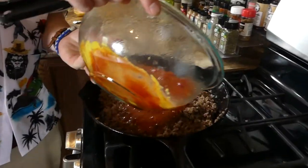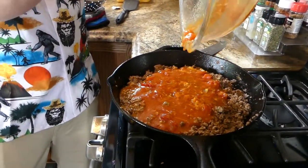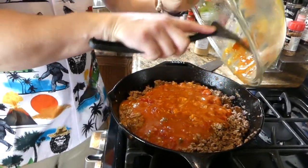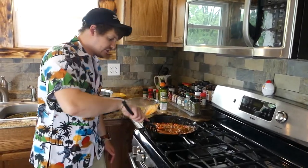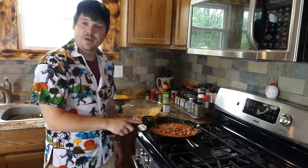Dump it right in there. This is a lot of liquid, so we're going to let it simmer — I'm thinking probably about an hour before we get the dogs on. We're just going to let it do its thing, let the ground beef get to know the sauce, let them get acquainted with each other. And then I'll show you how to prep these dogs.